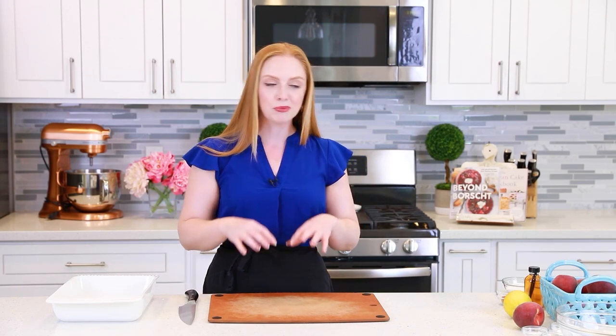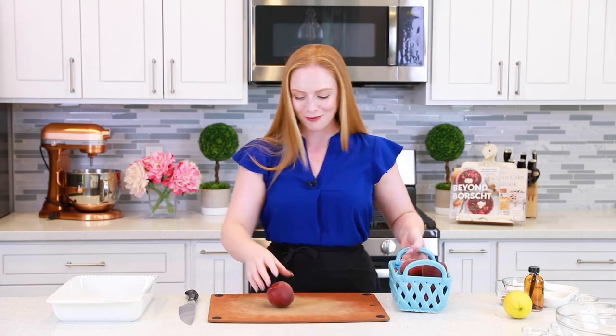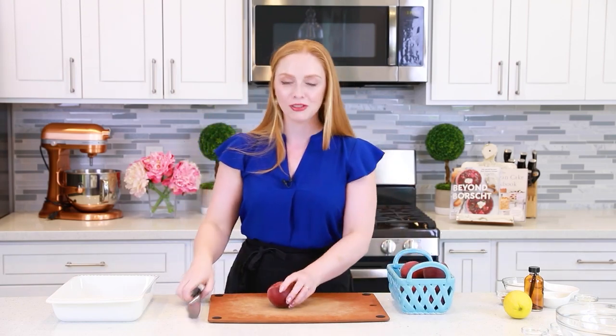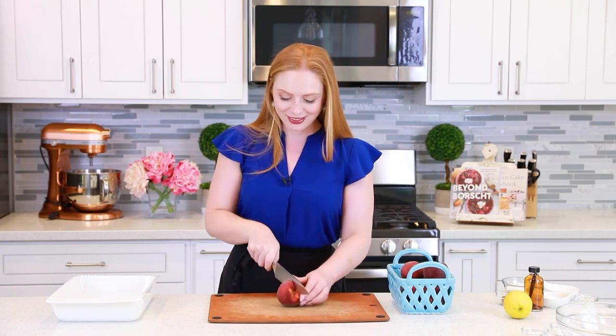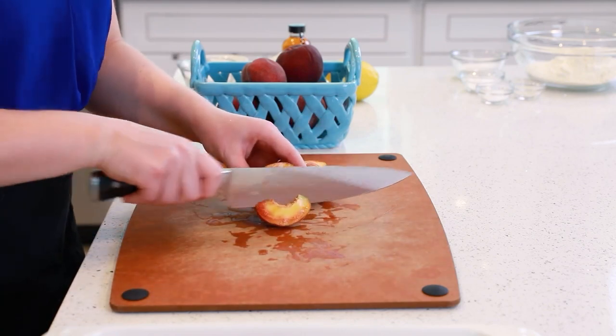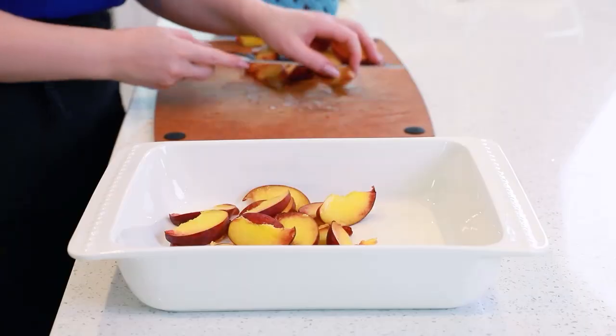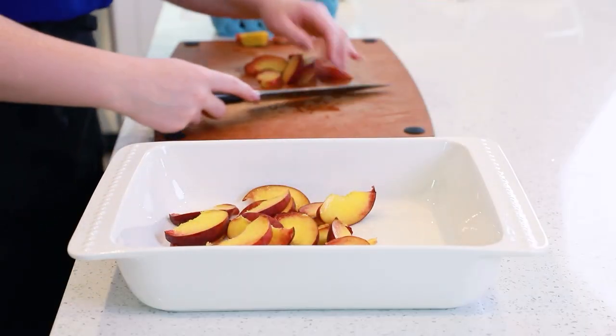I usually use about six to seven peaches — you want about six cups of fruit total. These fresh peaches smell so good! They're super juicy, so sweet — I absolutely love peach season! We're just going to slice these. I cut them in half first and cut them into thin slices, then drop the peaches into your casserole pan.